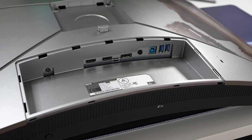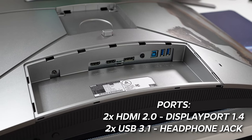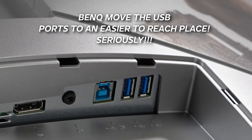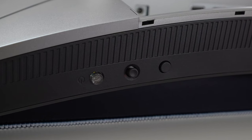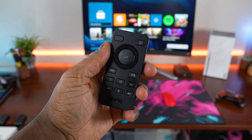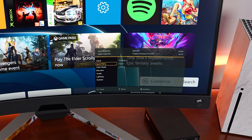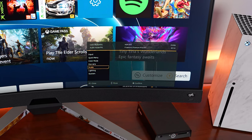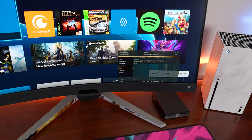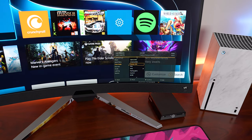As far as the ports and inputs go, you have two HDMI 2.1 connections, a DisplayPort 1.1, a headphone jack, as well as two USB 3.1 ports. Getting around the monitor, you have your navigation nipple at the bottom as well as the power button, but you don't have to use those — it actually comes included with a remote. That's really nice because you can just use the remote to go through all the on-screen display settings, and that is one of the best things about a lot of these higher-end Mobius monitors.